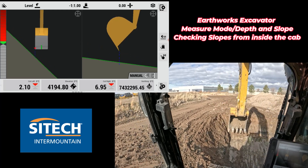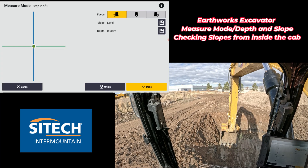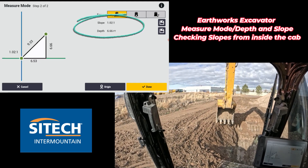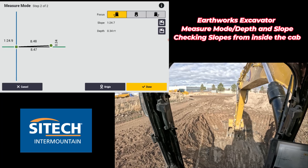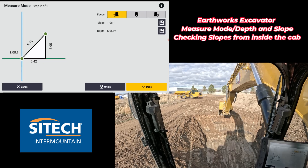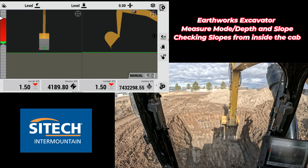The other way to verify is to go back to measure mode: shovel with the gear, measure mode, left tip, hit original at the very bottom. Drag up to the very top of what I've cut and put my tooth right there — there's a true one-to-one off to the left, about 6.5 feet. You can also do measure mode out in front: hit original, then drag straight out in front to the very top to get the same one-to-one slope. Hopefully this video helps you understand how to use depth and slope and measure mode to cut in slopes from inside the machine — without having to eyeball them, then get out and check with a tape measure and level, or have a guy on the ground in an unsafe condition. Thanks for watching from SiteTech Intermountain.